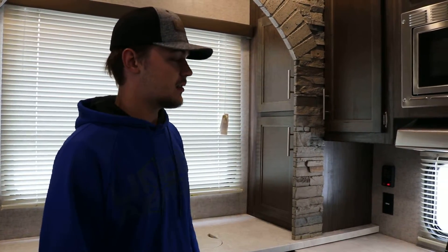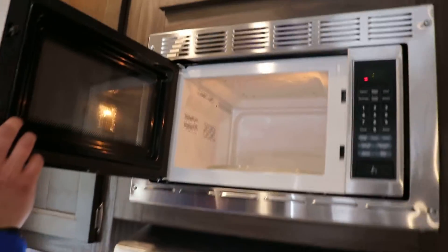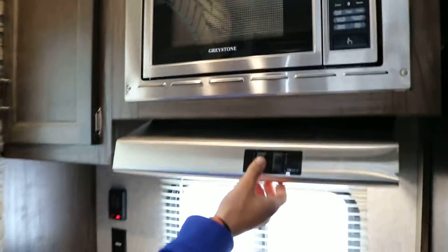We're in the Cherokee 39SR, just taking a quick look at the kitchen. Up here is the microwave — it's a standard microwave, not convection, nothing fancy. Just a standard microwave like you'd find in your household, with a vent hood.